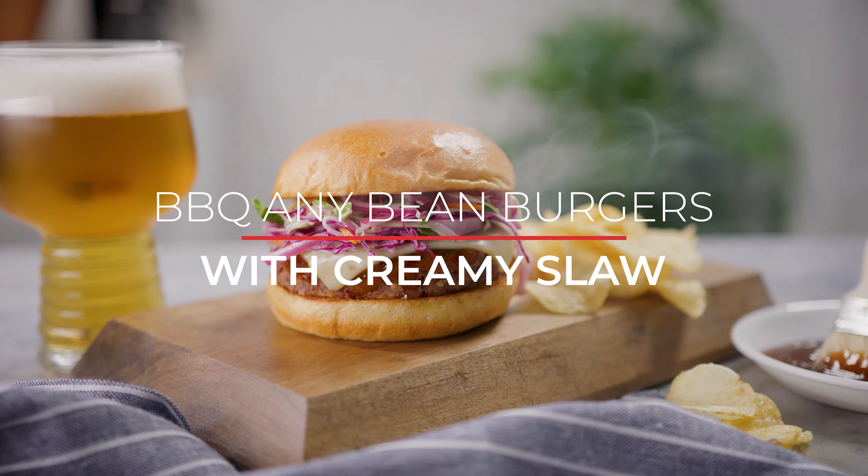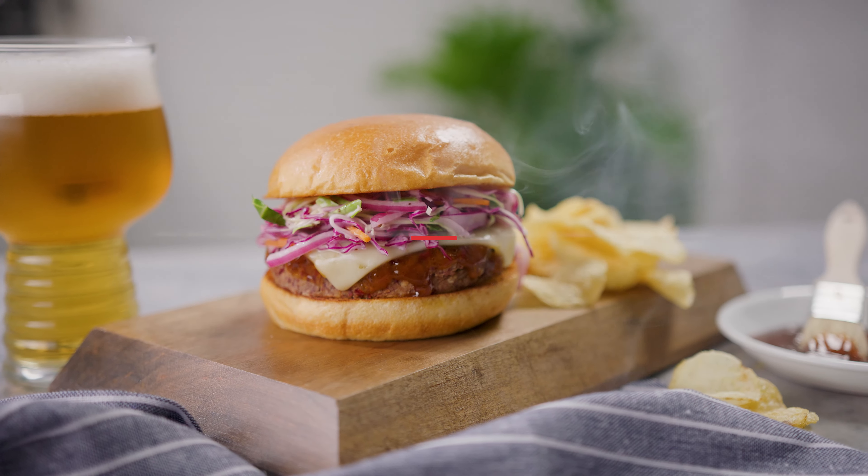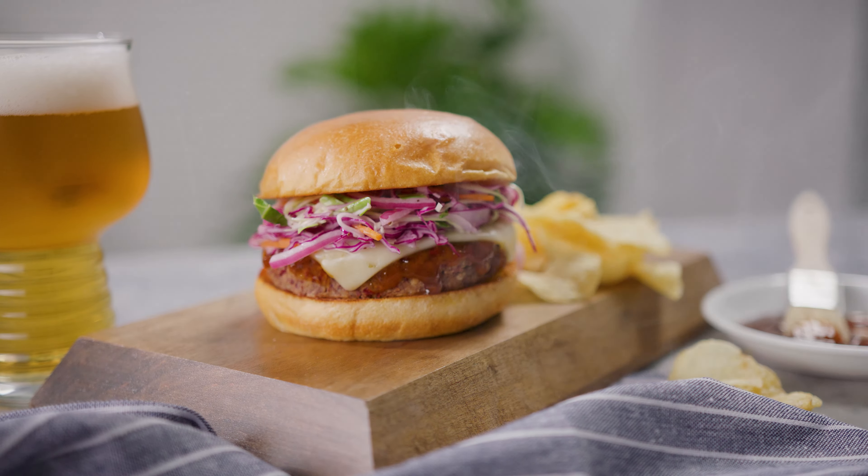Ready for a smoky, savory delight? Try our BBQ Any Bean Burgers with Creamy Slaw.